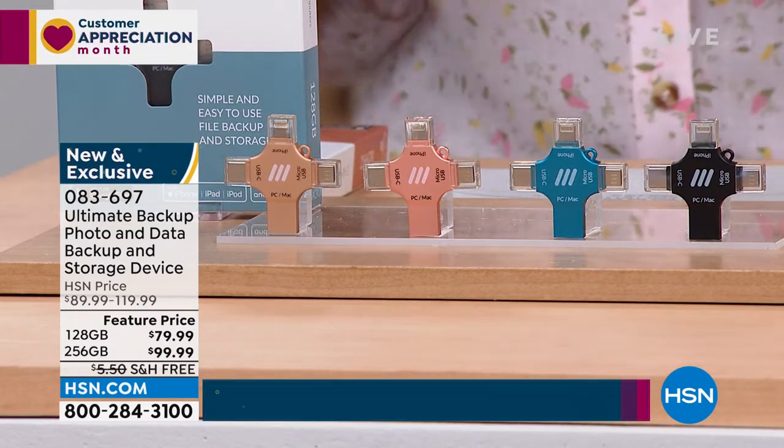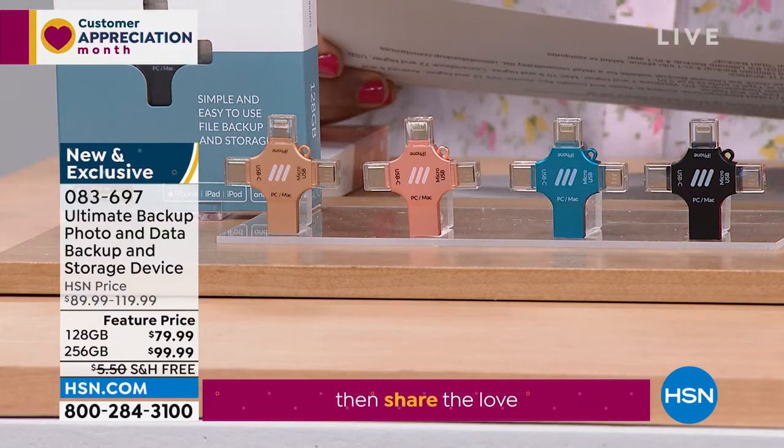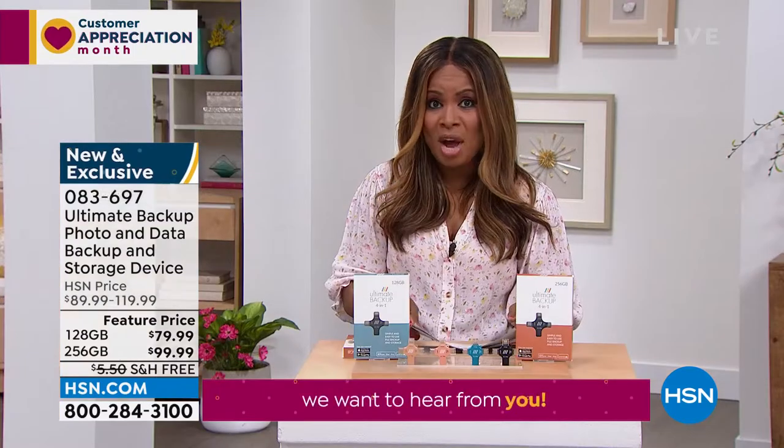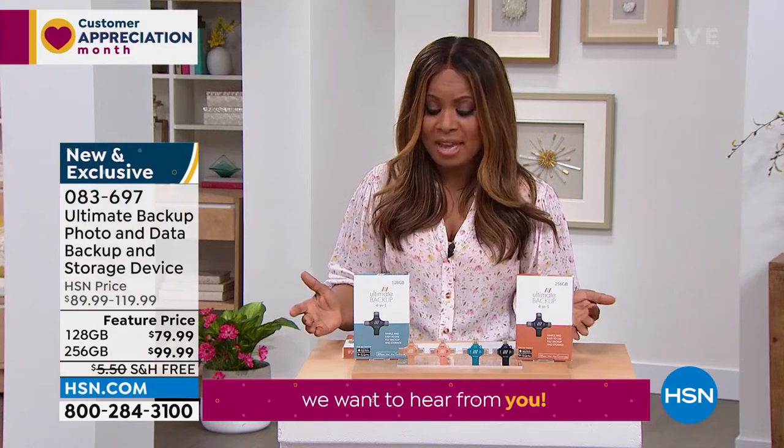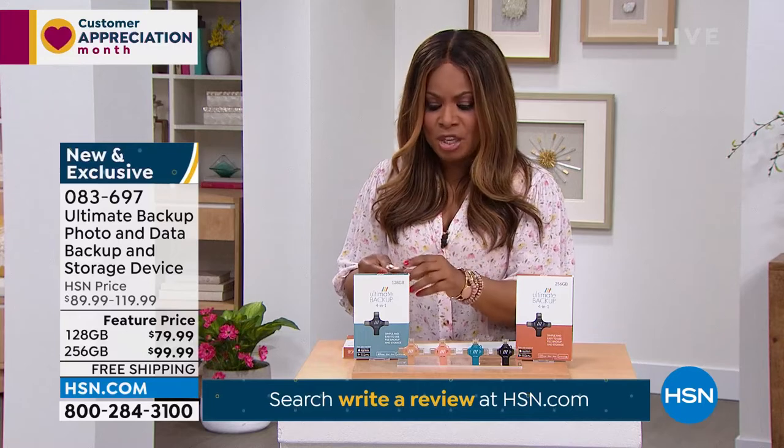Joining us for the full presentation, and for only $20 with free shipping, we have Tara Quellhorst joining us. Tara is one of our wonderful electronic experts. I love this. Okay, we just lost our connection with her, and we're going to get her back.